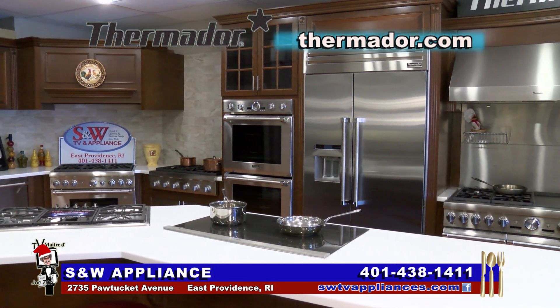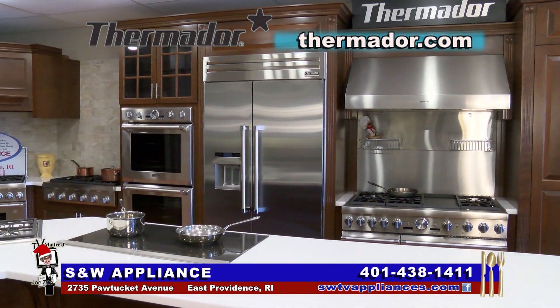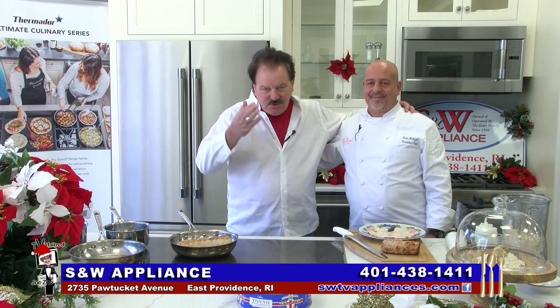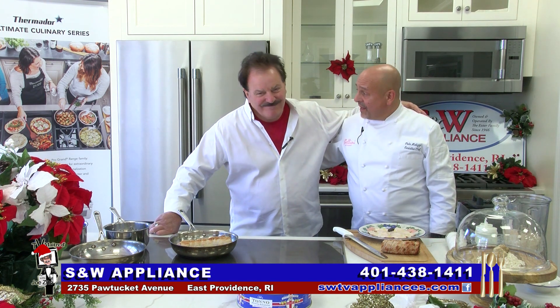I always like to thank my friends, the Exeter family, here at S&W Appliance in East Providence — in the appliance business since 1946. On behalf of everyone at Bellini and all of my friends here at S&W, Merry Christmas and Happy Holidays. Thank you. Happy Holidays. Thank you, Joe.